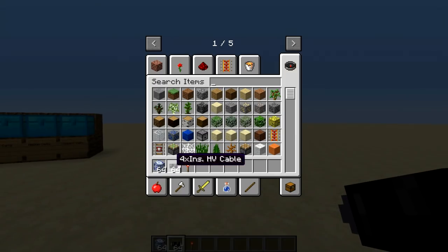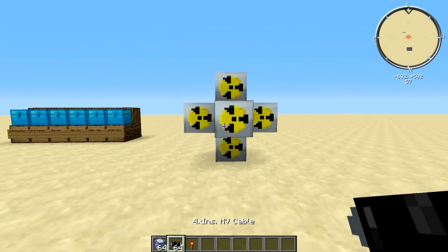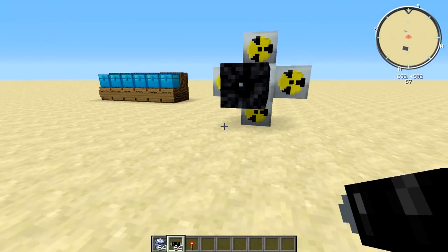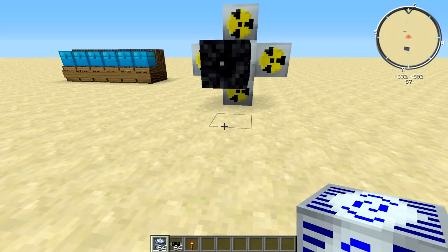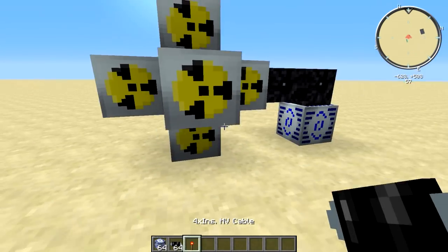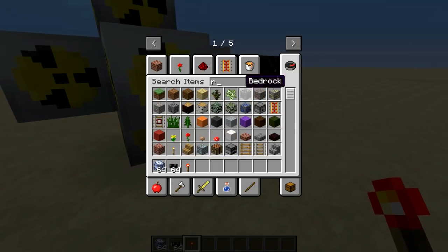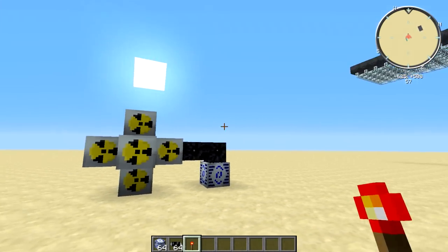What you also need is your HV cables and some sort of energy storage unit. If you plan on using an MFSU, you will probably need to use an HV transformer. I'm using an adjustable energy storage unit from the GregTech mod, just because it holds a fairly large amount of EU — it holds a hundred million. It is fairly expensive to make, but that's something for another video.